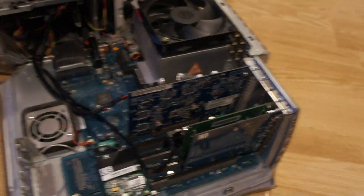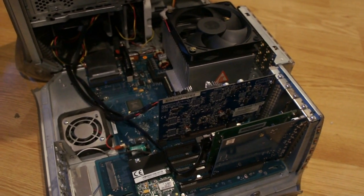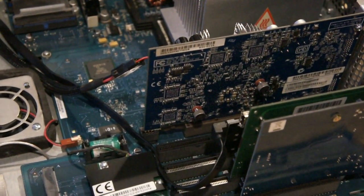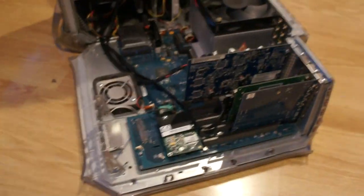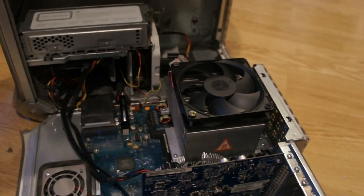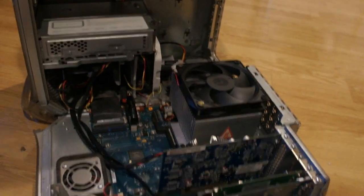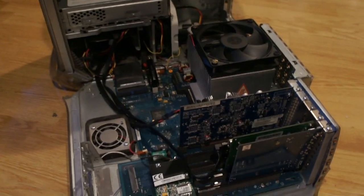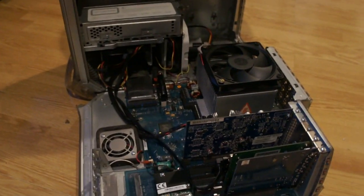There's a Radeon 9600 XT from a Power Mac G5 that's been modified to work in a G4 — you just desolder two resistors. The great thing about this card is it has two full-size DVI connectors, so you can run up to dual 1920×1200 displays. I think it also supports those 2560×1080 ultrawide panels, but don't quote me on that.